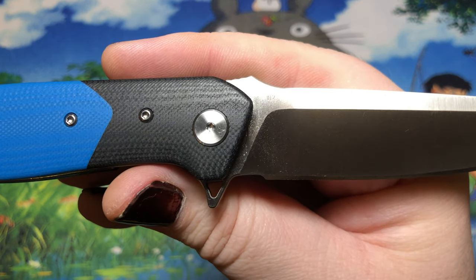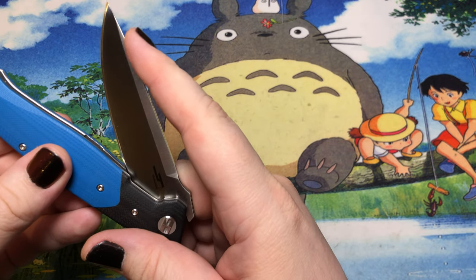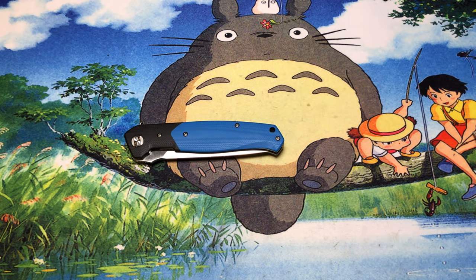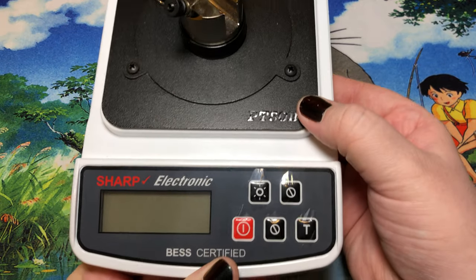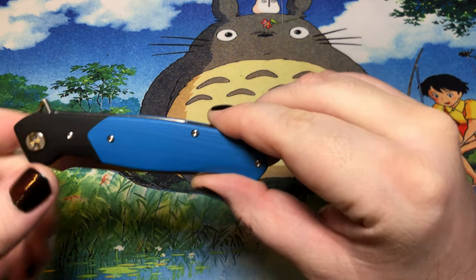This is in D2 steel, and it took a considerable amount of effort to get the edge set. It came with a decent enough edge — I measured it around 260 or 270 on my Best Knife Edge tester, which is fairly decent out of the box — but I generally put my own edges on them afterwards, which also gives me something to do.